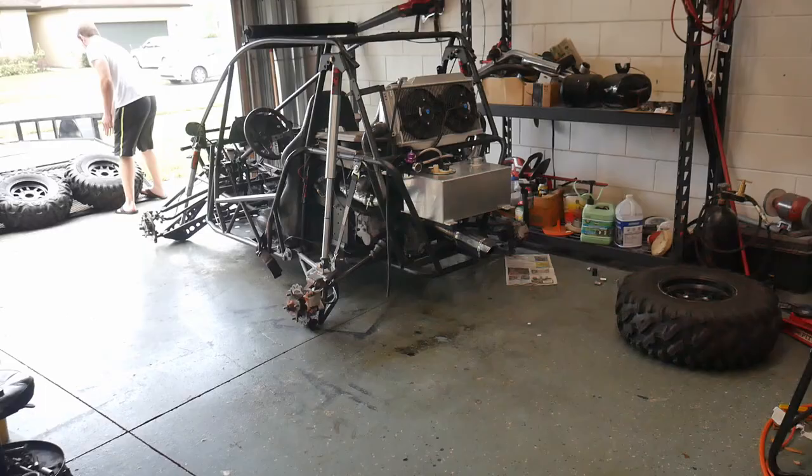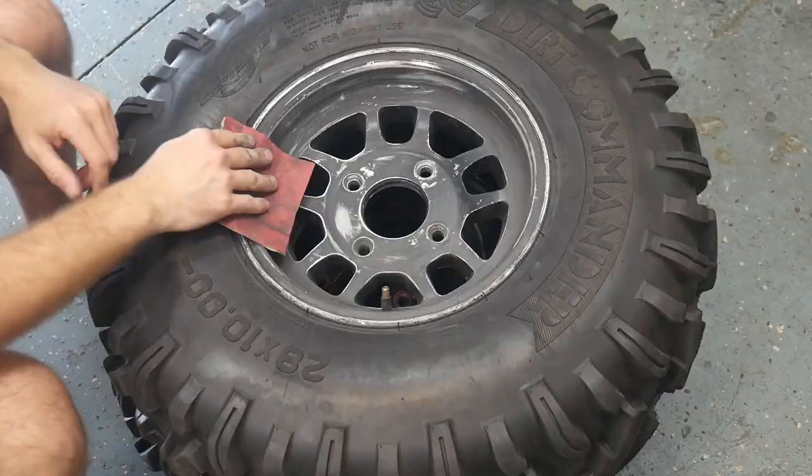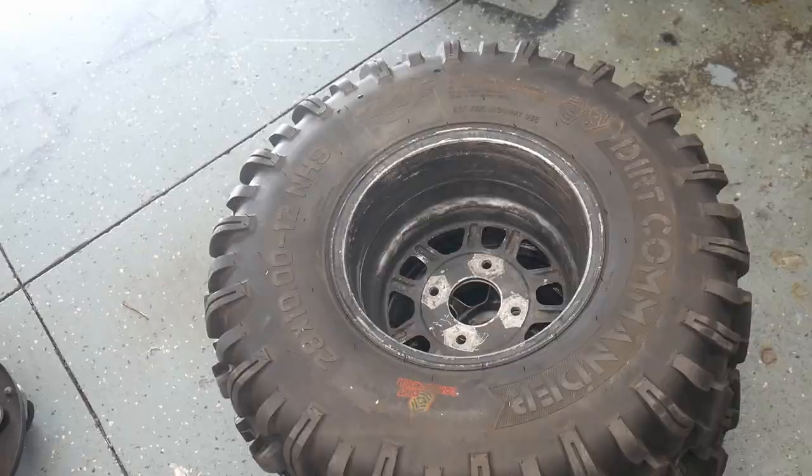After washing the wheels, I let them dry out in the sun for a bit. Now is the time for some sanding and some more prep work. I like to use 120 grit when I'm going through the wheels.